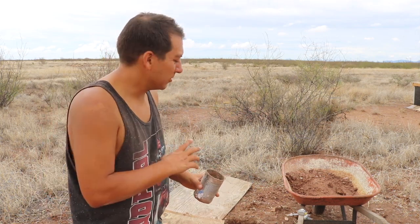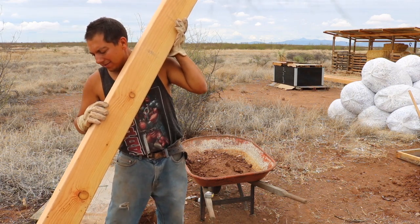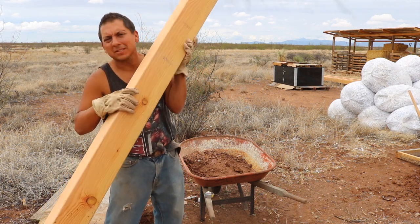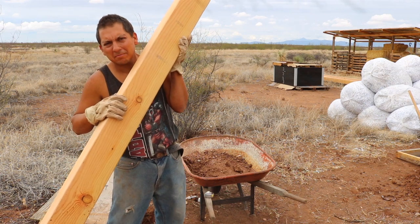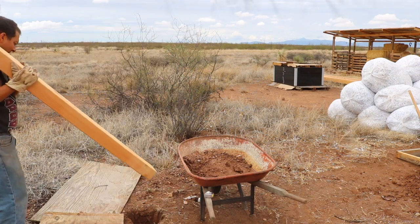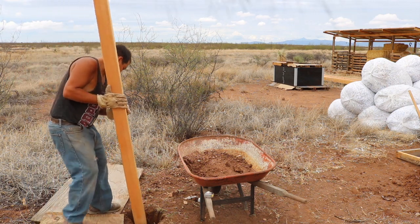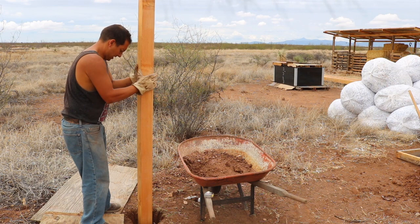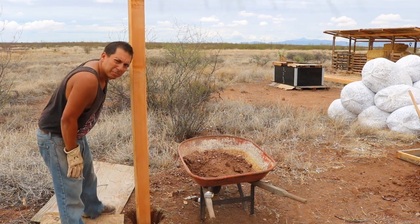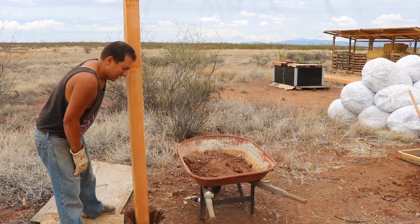Now I'm ready to see how this post looks inside the ground. I've picked up these ten foot four by six wood posts a while back, and this is what's going to be used to hold up the solar mount. It's looking okay, but I think I'd like to widen it up a little bit — maybe just give it another inch or so right around some of these areas. I guess I'm not done digging yet.